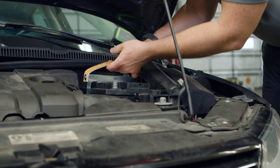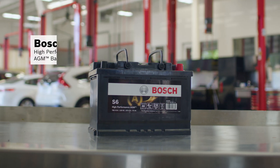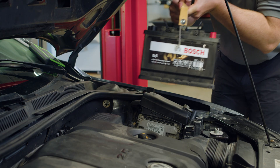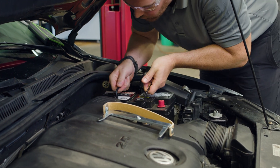After we remove the old battery, we carry it away for recycling with the OTC4620 Universal Battery Carrier, and replace it with a Bosch S6 High Performance AGM Battery with up to double the old battery's expected lifetime. We also remove the rubber aftermarket hold down and go back to the OEM hold down.